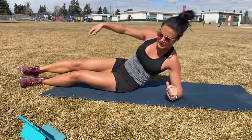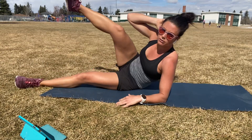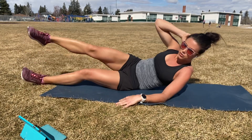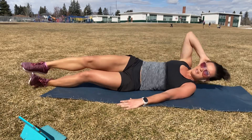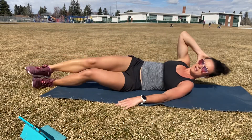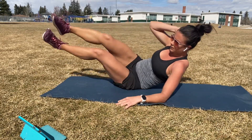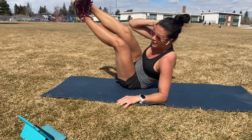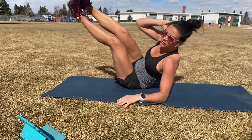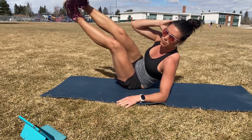Drop it down. We'll go inside V-ups. Bottom hand down, top hand behind the head to support. Ready? One or two legs. Here we go. Control up, control down. If you want a challenge, we're going up to both of those legs. Halfway. If you can, we're going to keep those legs together and we're going to keep them as straight as possible.